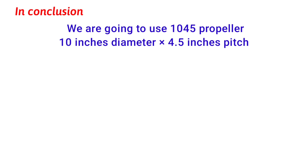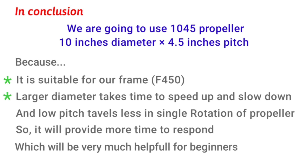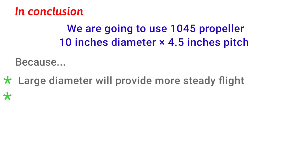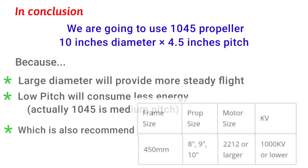Now here comes the most important part: which propeller we are going to use. We are going to use a two-bladed 1045 propeller because it is suitable for our F450 frame. The larger diameter means the propeller takes more time to speed up and slow down, and the low pitch travels less per rotation — together, this provides more time to respond, which keeps the drone from going out of control. It also provides more stability, and the low pitch consumes less energy, giving us more flight time. We can also see it is recommended in the chart.